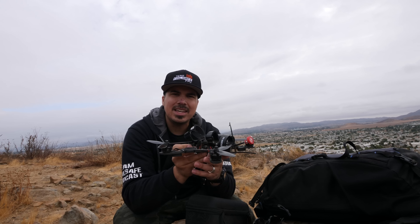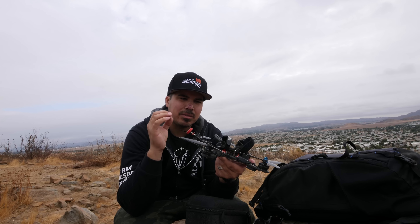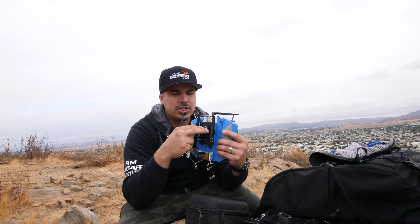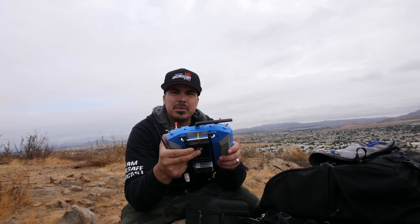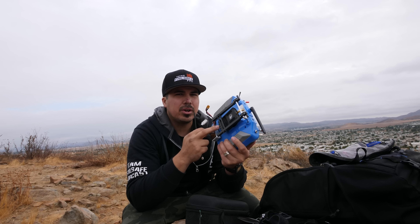Before you go complaining that the equipment isn't working, go to TBS's website and read the manual. A lot of people don't read the manual. I know we're eager to get flying, but make sure you read it over and over so you have everything set up properly and know all the functions and capabilities of the system. Also make sure the module is correctly installed in the back of the radio.